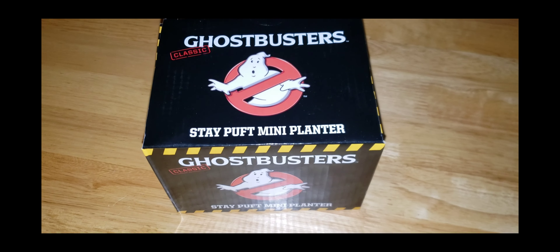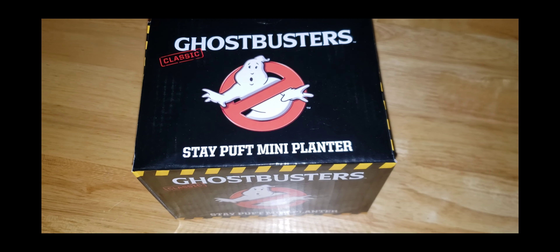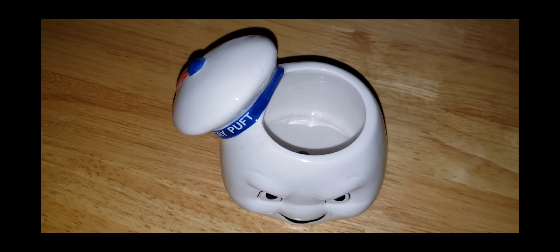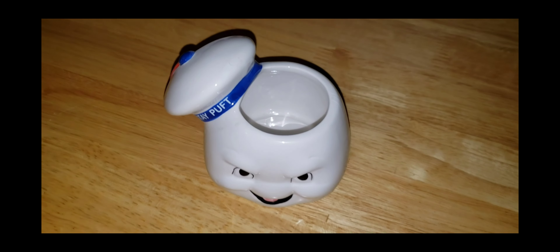The next item I pull out of the mystery box is a Ghostbusters Stay Puft mini planter. Let's open it up to see what it looks like — and here we have the planter out of the box, which is really, really cool.